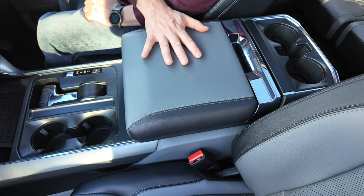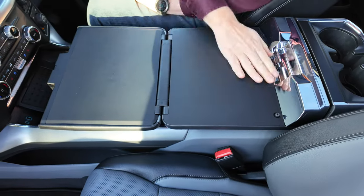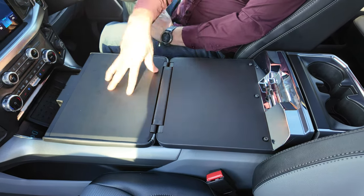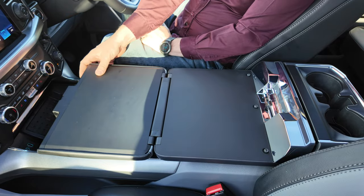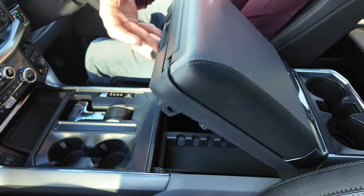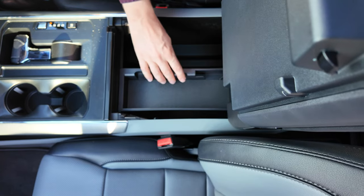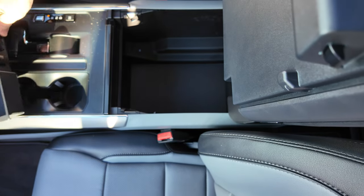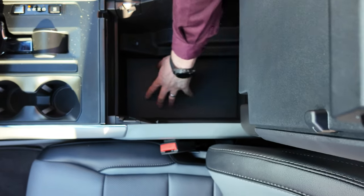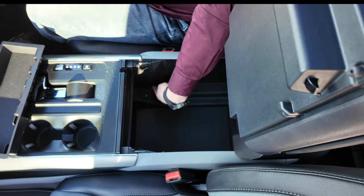The center armrest is multifunctional. You can release a switch at the back which allows it to fold forward and give you a completely flat loading area — they call it the little office inside your car. You can load your laptop or use it as a table. It then folds away and using a separate release button, folds up to reveal a massive storage space. There's a portable tray that can slide or be removed, revealing an incredibly large storage area with a non-slip mat. Inside the storage compartment you've also got a USB-A and USB-C charge port.